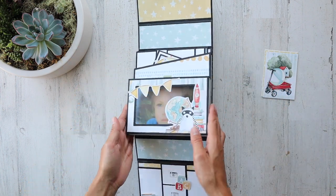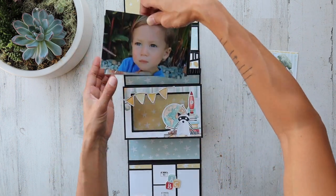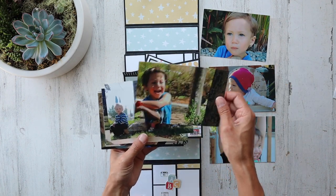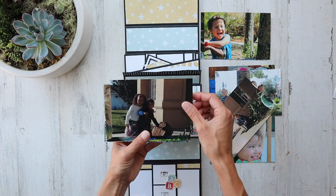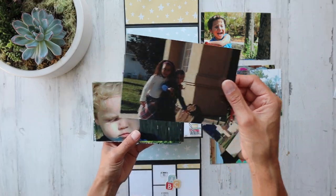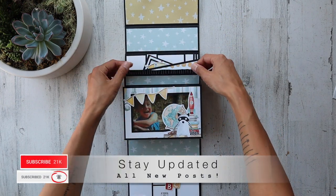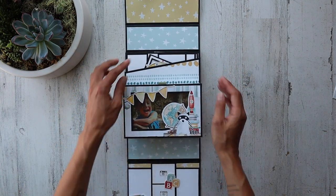Look how cute. Is that not the most adorable picture of a little boy? This is Salem — this is way back in the day. It's absolutely wonderful how many photos you can actually fit in here. And that's me when I was a kid — me and my best friend Morgan. So whether it's a stack of 4x6 photos you just want to flip through with your family or some cut-aparts and different journaling cards, it's totally up to you what you put in there.